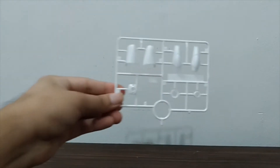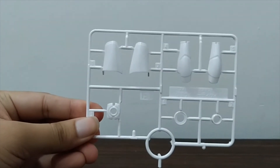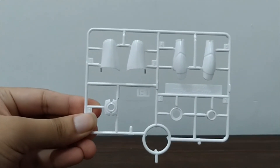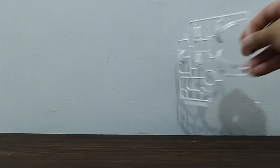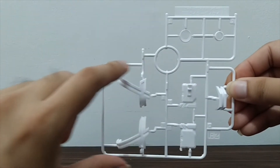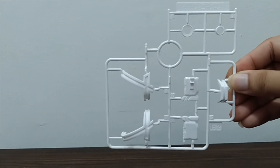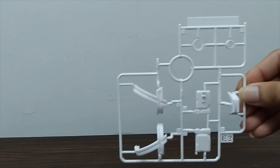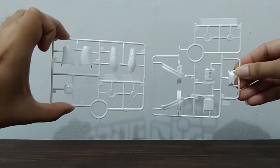We also have the E1 plate, which includes the Decade Driver and more parts for his legs and arms. Then E2, where this part is for the upper torso and for the weapon.